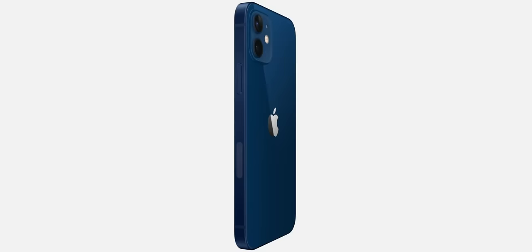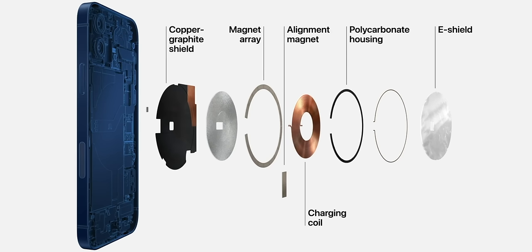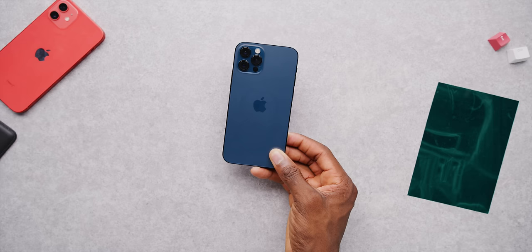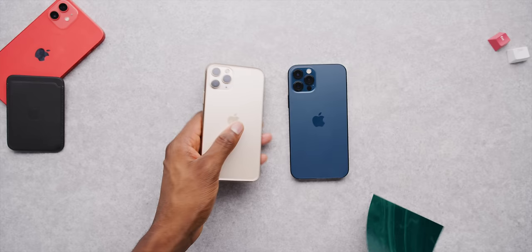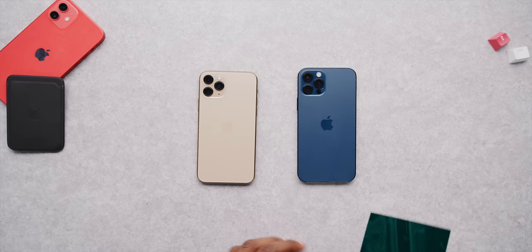I wanted to dive into something actually new with these phones: MagSafe. All these new iPhones now have magnets in the back, embedded in the wireless charging coil for compatible accessories — they're calling it MagSafe, bringing the name back. There's potential for a whole world of new MagSafe accessories that slap onto the back of the phone with magnets. My first question when I saw this was: how strong are these magnets actually, and what are they like to use?